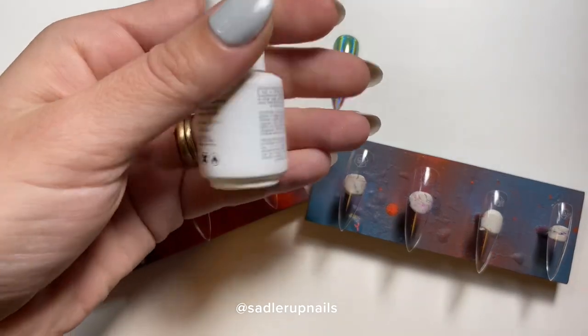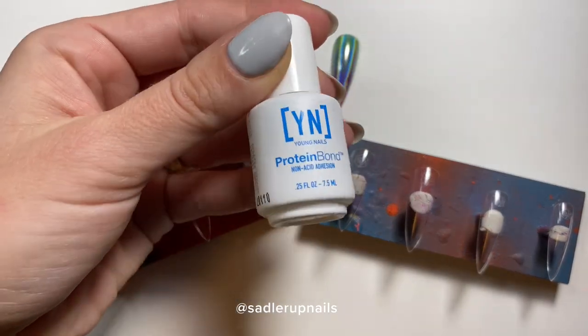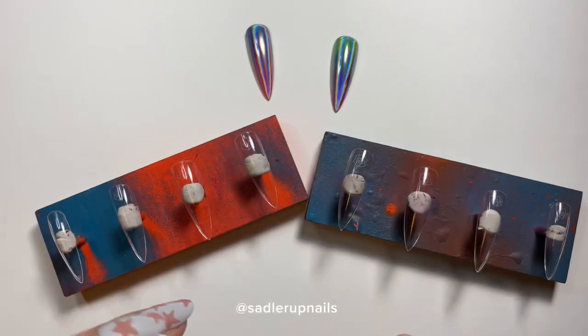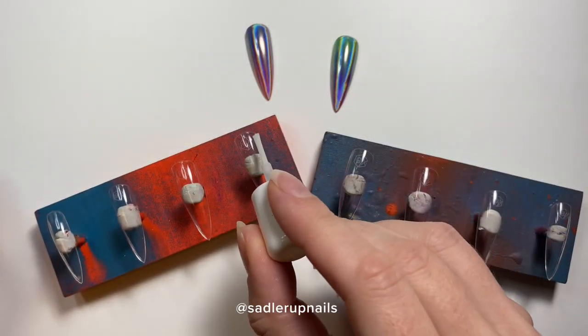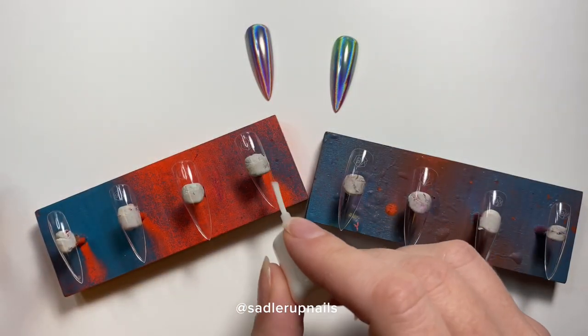First we have to prep our nails. I use soft gel Aprey Gel X Nails, so the only thing I use to prep is Young Nails Protein Bond.